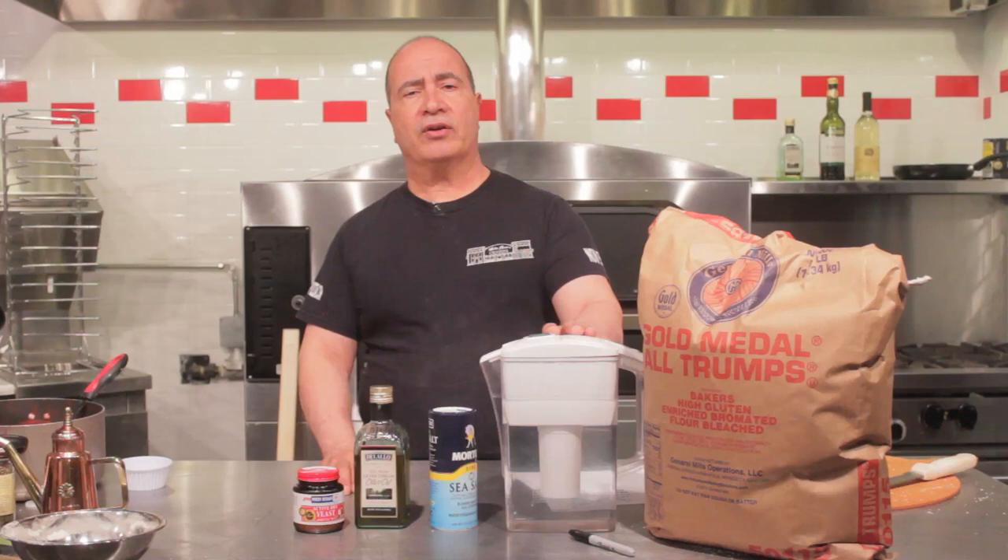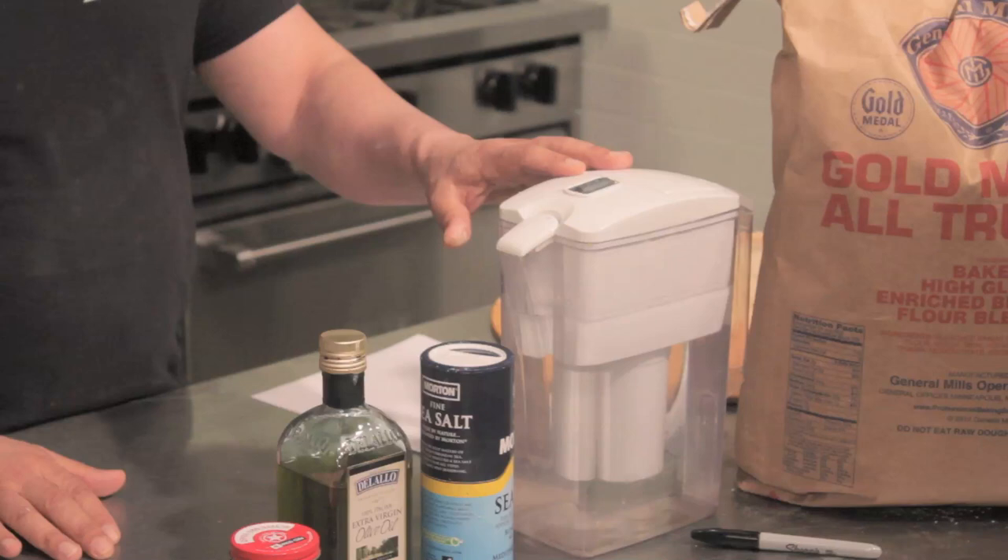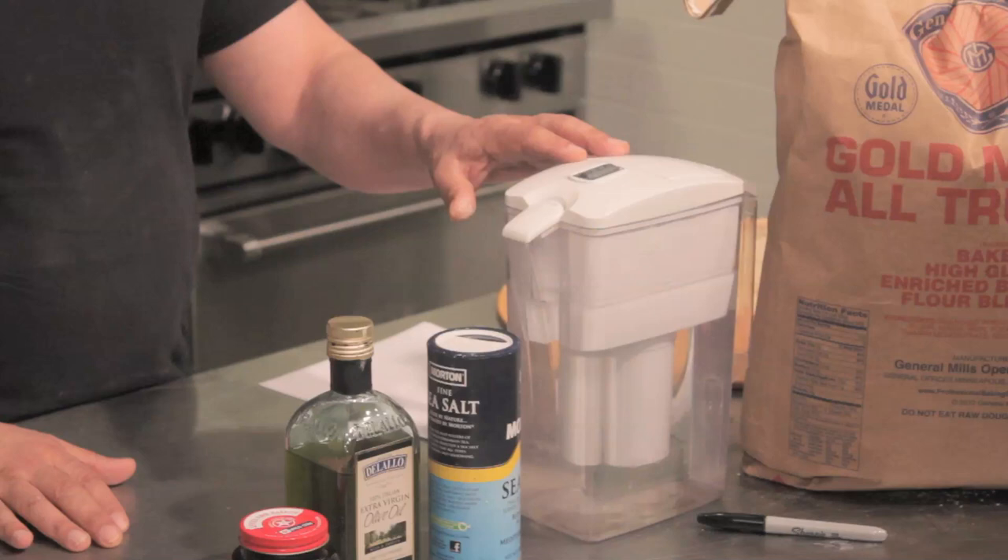We want to make sure that the water we use is pure. If the water in your area doesn't taste good coming out of the tap, it's not going to taste any better when you eat it. It doesn't have to be water from New York — it just has to be good, pure water that tastes good and is fresh.